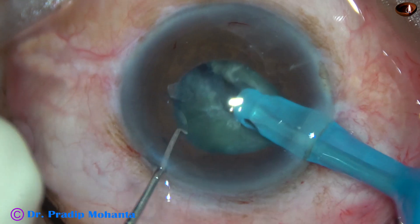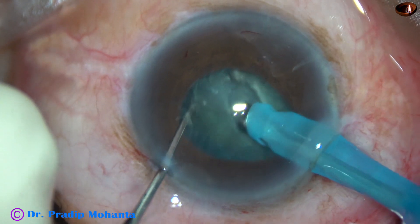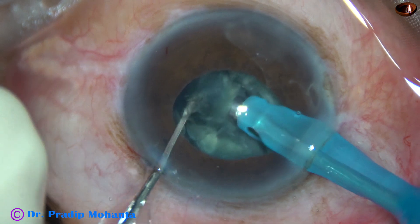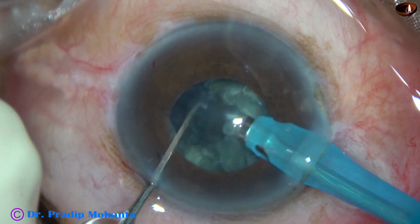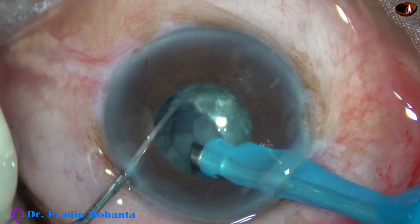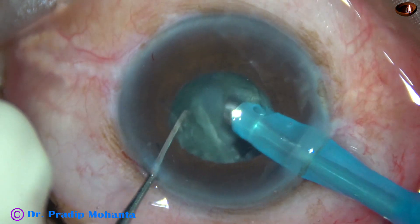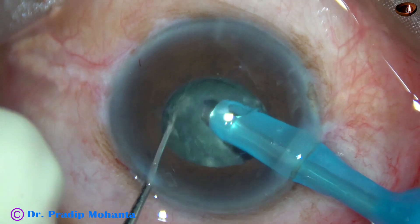And now, without rotating much, I hold it at this place and emulsify this free nuclear fragment to make some room in the capsular bag. And now I gently rotate the nuclear mass and hold it here and make another chop.